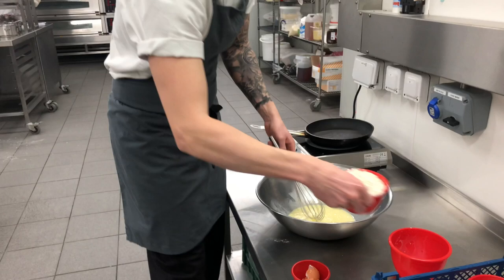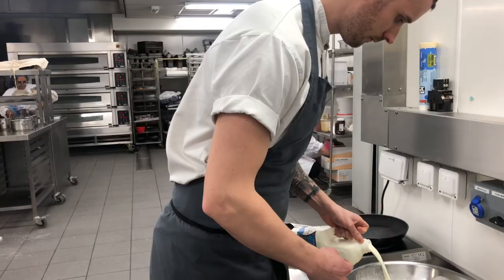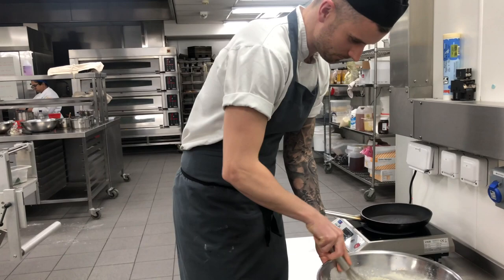And then 300g of ordinary plain flour. Keep whisking until you get a nice glossy batter.